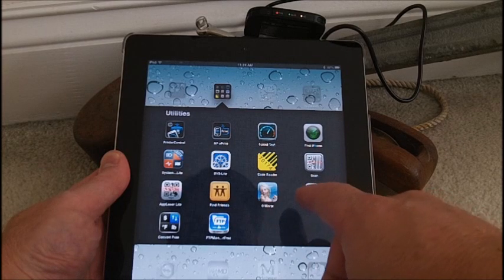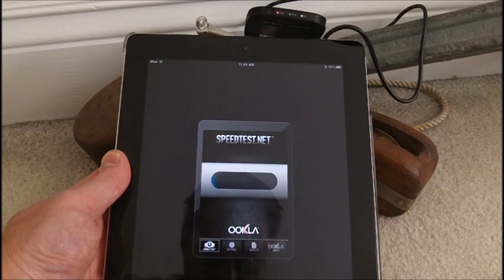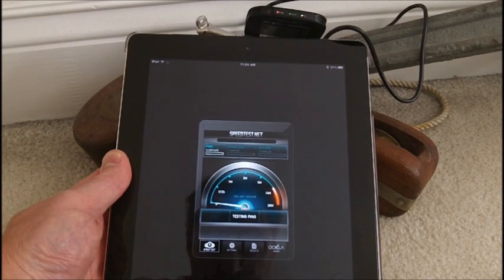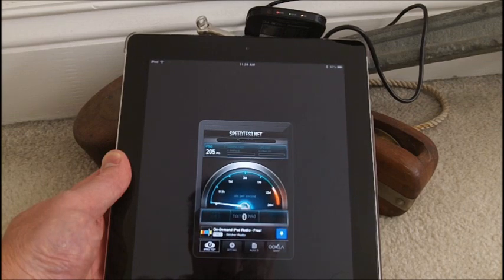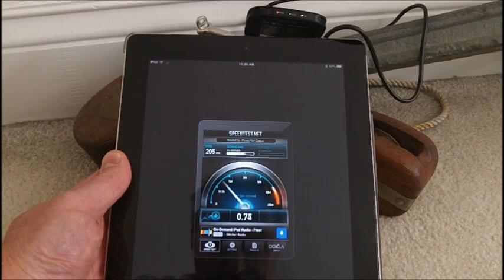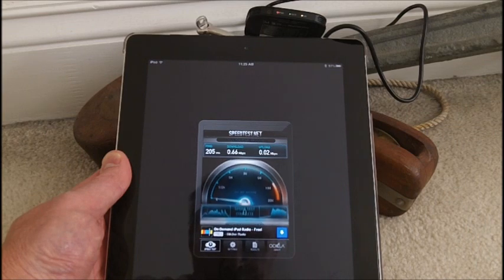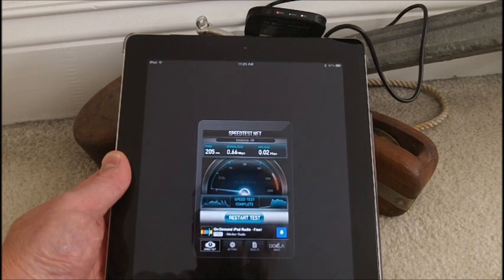Let's do a speed test and see what we pull up. This is testing the 4G hooked up to the WiMAX network here in the Cincinnati, Ohio area — just north of Cincinnati. We've got a ping time of 205 milliseconds. We're not exactly zooming along at 4G speeds. Download came in at 0.66 megabits per second, and upload at 0.02 megabits per second. Can't say we're screaming along at any kind of 4G speeds right now.